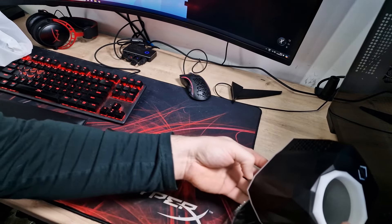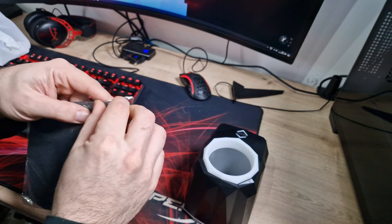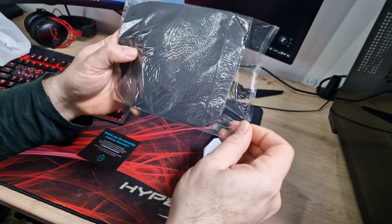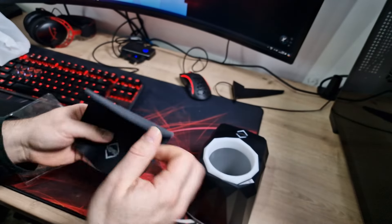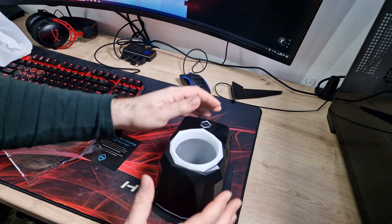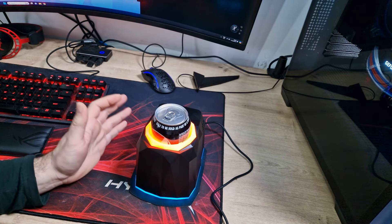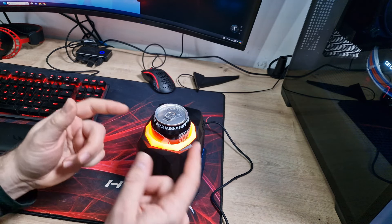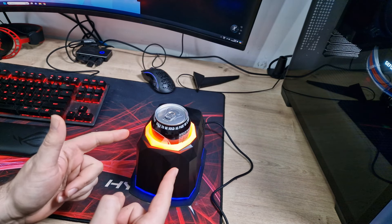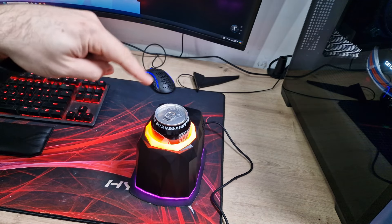Obviously that's going to sit on this little mat. I assume the mat is there to stop condensation and stuff getting on your desk. As you can see, it is pretty much a mouse mat. It sits on there nicely. I've got it turned on and set up and ready to go. As you can see, I've got my beverage in the side — I've got a cola drink. Other brands are available.